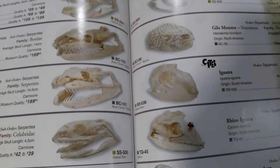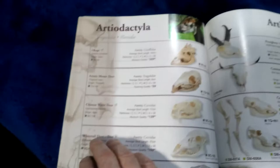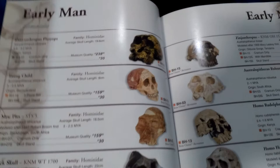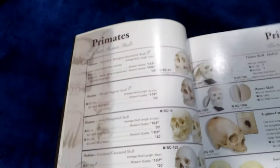You originally asked about monkeys. My suggestion is to go on their website and type in 'monkey skull' or 'primates' and see what comes up. Whether you want the real thing or a cast will determine what you're going to pay. They have early man replicas of famous skulls found by scientists, a primates section, humans in different conditions depending on whether you want healthy or diseased, and a big great apes section.